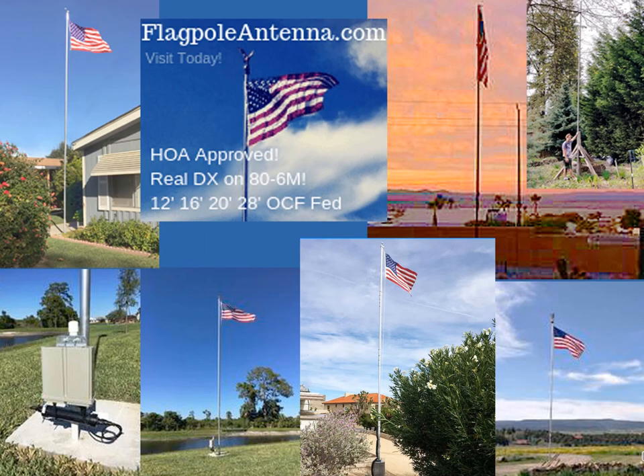Paired with a modern remote automatic antenna tuner, the attractive HOA and neighbor-friendly all-band no-radial HF flagpole antenna is these days becoming attractive to urban hams and those with HOAs. Many who may have wondered if their HF days are over simply because of where they now live have chosen the stealthy flagpole antenna to again enjoy real DX from a small urban lot. Here are a few examples of actual satisfied users.